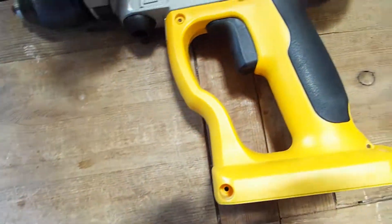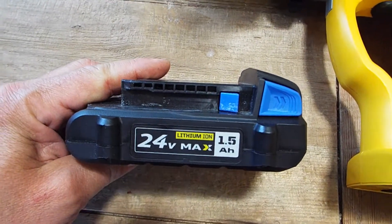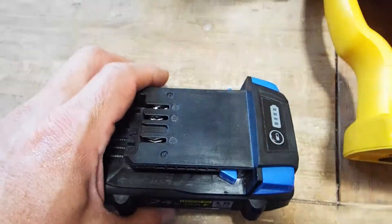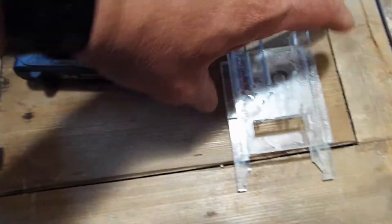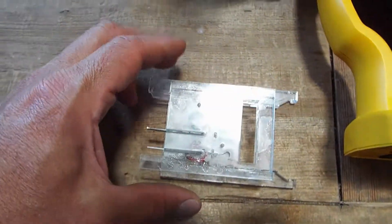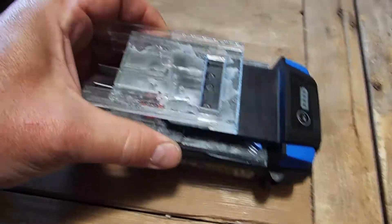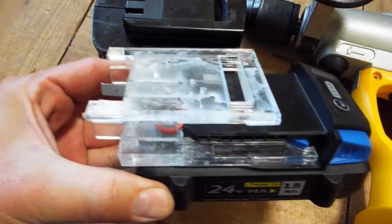As you've seen from my previous videos, we have these little ten dollar 24 volt lithium ions from Cobalt — it's their 24 volt max line. I've made little adapters for those batteries. I made this adapter that basically connects into the Cobalt battery here and then emulates the top of this battery, so it'll just plug right into the drill.